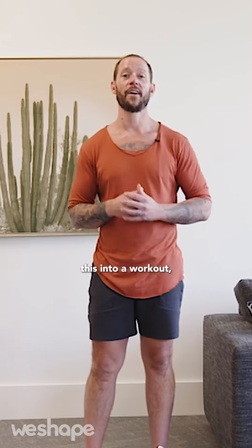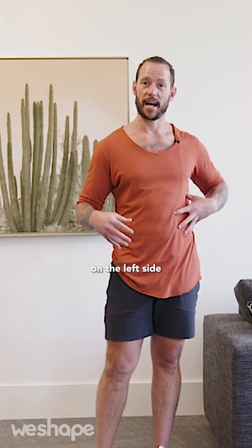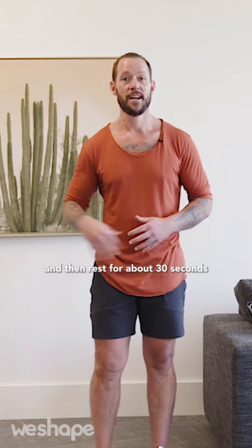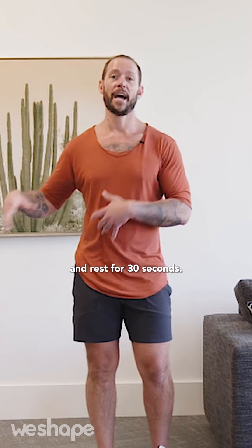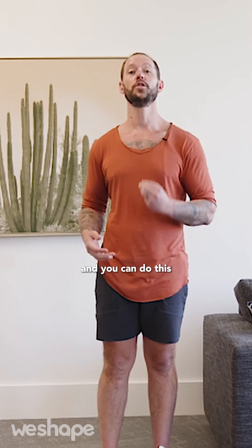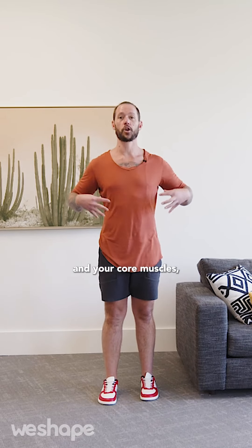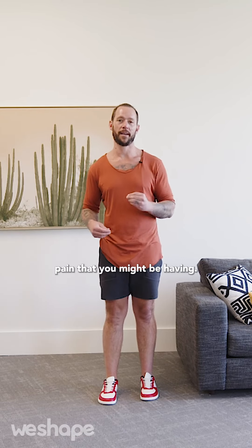If you want to put this into a workout, here's how: do 60 seconds on the left side, rest for about 30 seconds, then 60 seconds on the right side, and rest for 30 seconds. Repeat this three times through, and do it three days per week. This will take you less than 10 minutes and will strengthen your obliques and core muscles, helping to stabilize your core and prevent lower back pain.